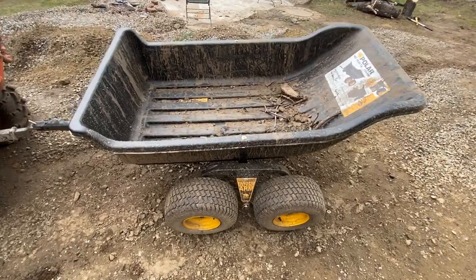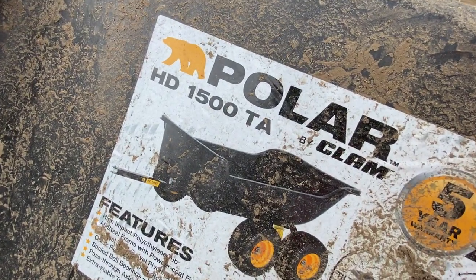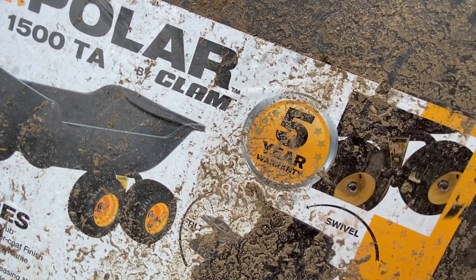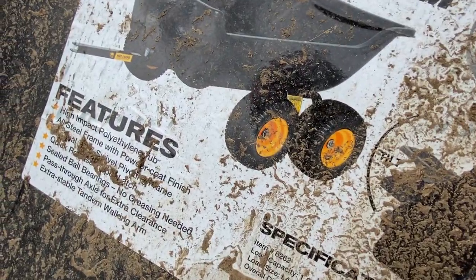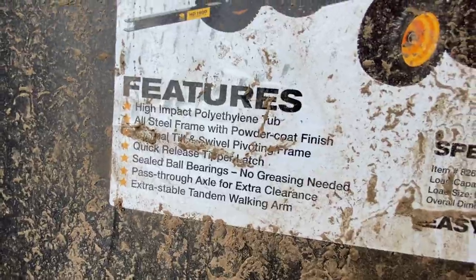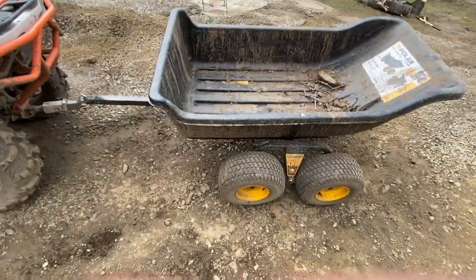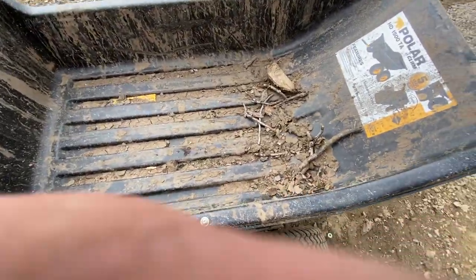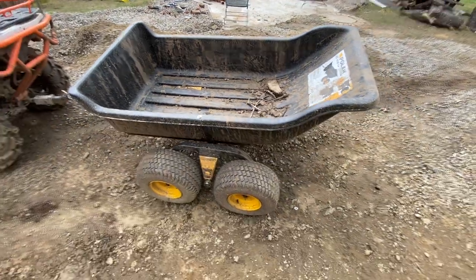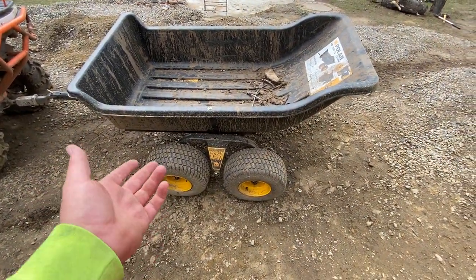Hey everyone, just thought I'd make a quick review of this Polar HD 1,500 pound load capacity trailer with a 5-year warranty. It rolls good through the mud — I filled it up a couple times. It was at an $800 price point compared to some of the other models which were two grand. We got it at Lowe's.